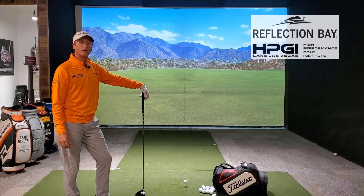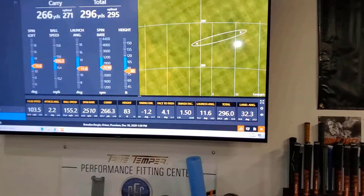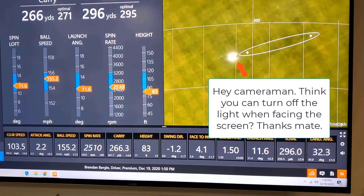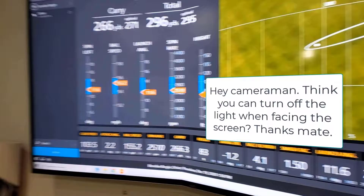G'day guys. Brandon over at HPGI today. So what I'm going to do now is make a quick adjustment — actually make an adjustment on this Cobra driver.